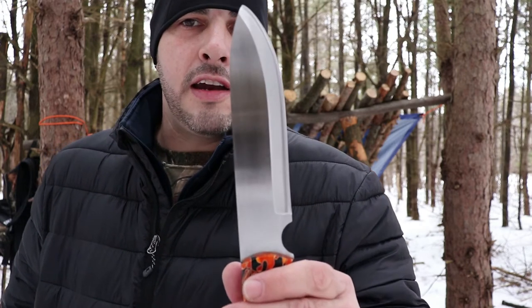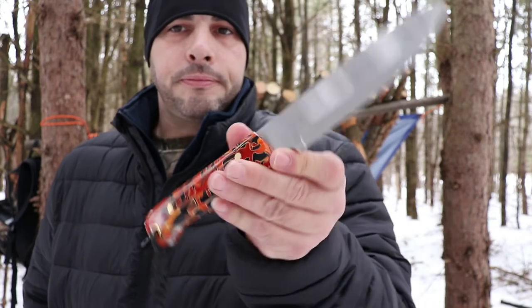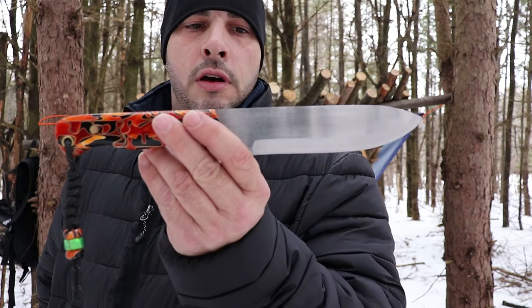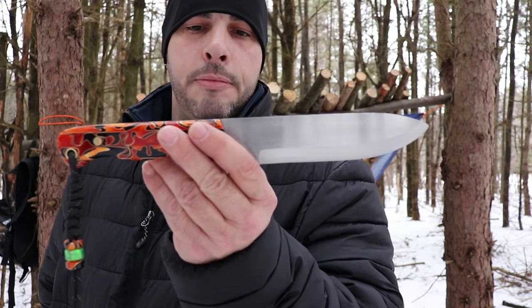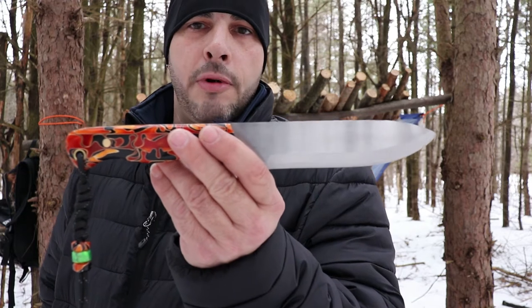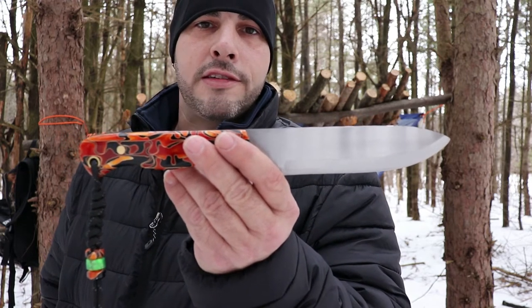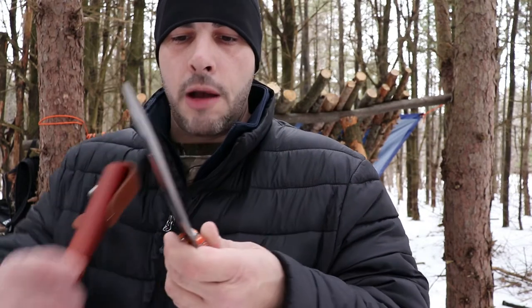I'll be able to put the insignia on here. This guy came out of Idaho. The value of this knife, custom made from him, was $135 and that's shipped. How do you beat that price? It's just an amazing price for a knife like this. And this is forged, so he did just a spectacular job.